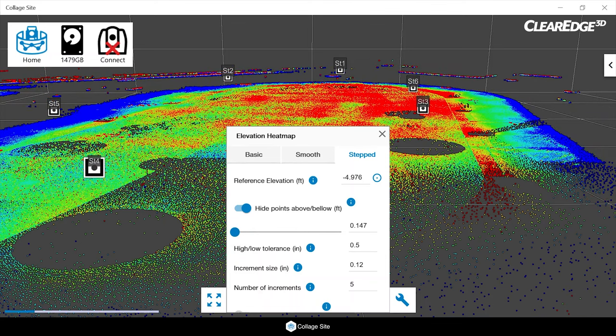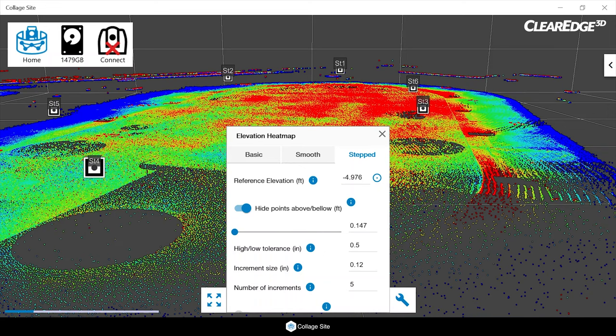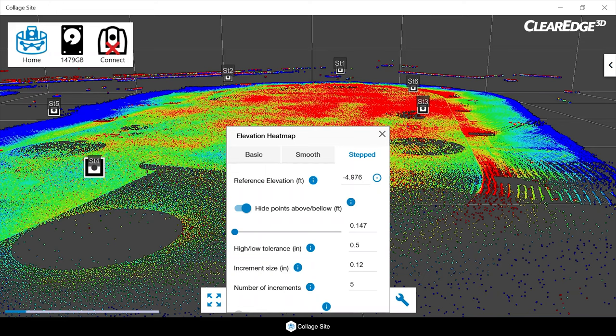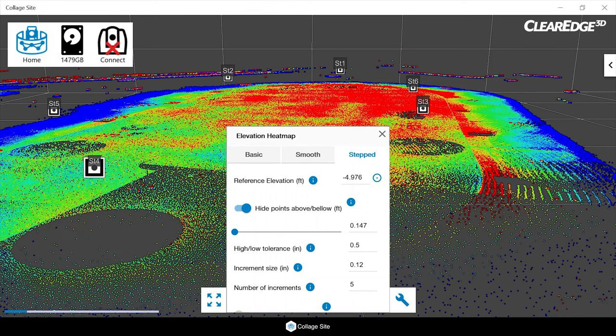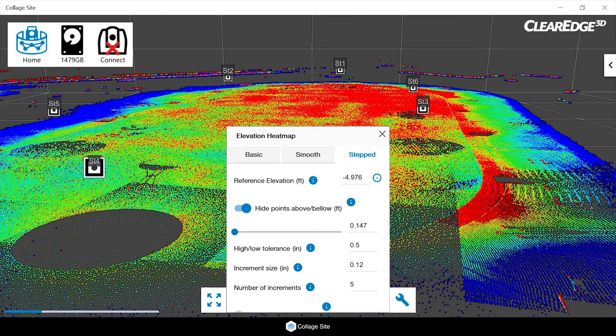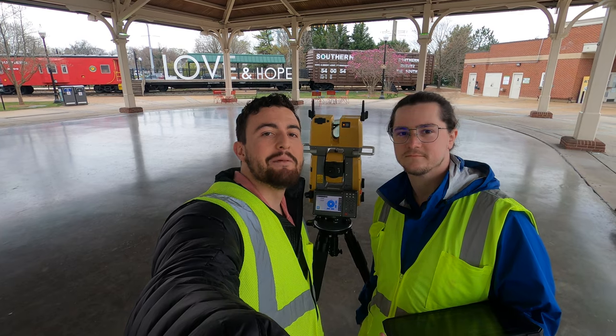We can further set a high and low tolerance for the heat map elevation, which allows us to set the tolerance above and below our reference elevation. We can also set the increment size — the detection or change in color based on a defined increment — mine is set to about an eighth of an inch. You can also set the number of increments that are visible; we currently have five, meaning five below our target elevation and five above. This is one of the main features new in Collage Sight 1.4.5. Hope to see you next time — take care and happy modeling.